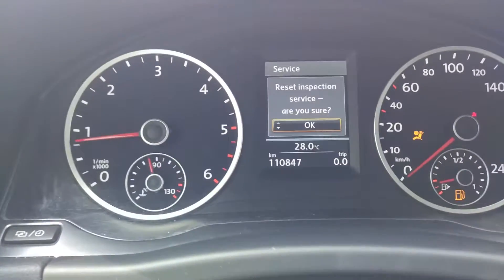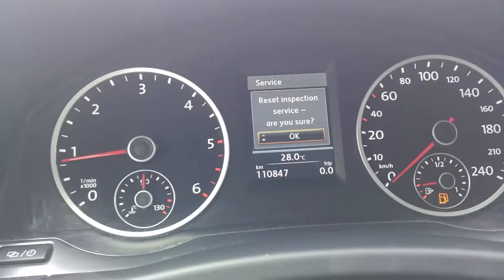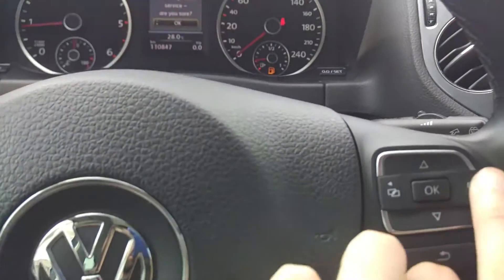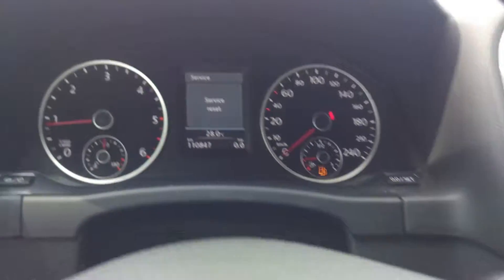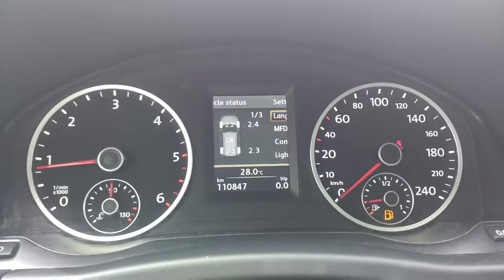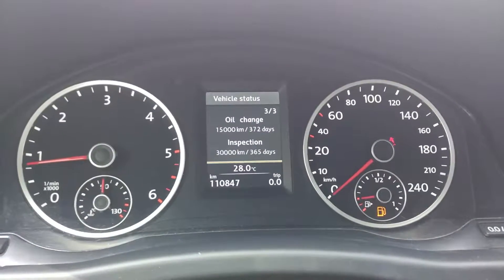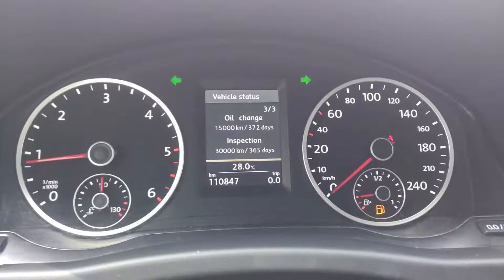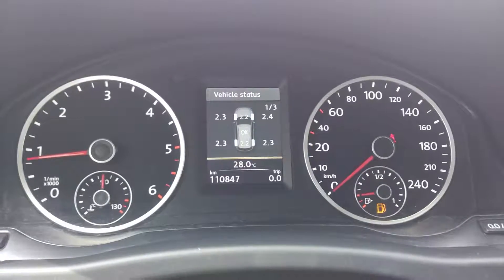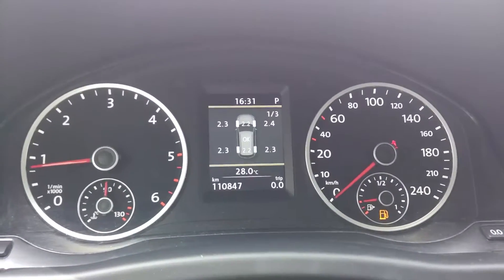Now it asks if I want to set inspection. We choose OK, service is set. Going back to the status window, you can see that oil and inspection are now reset and everything is fine. Thank you for watching, and see you in the next video.